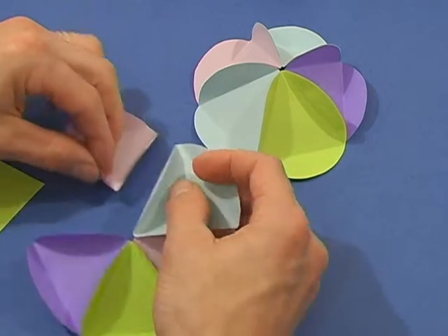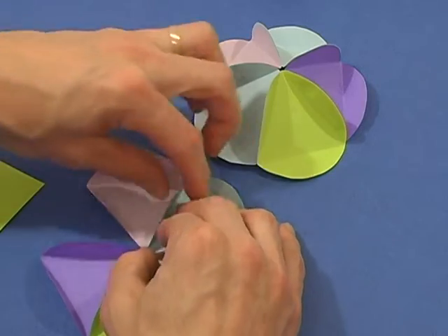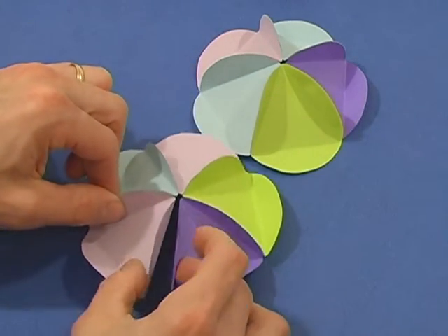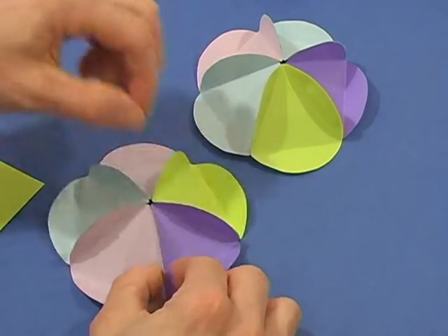Glue the tabs of five triangles together to form hats. Make two hats. In this video I used white glue, but you could use a glue stick as well.